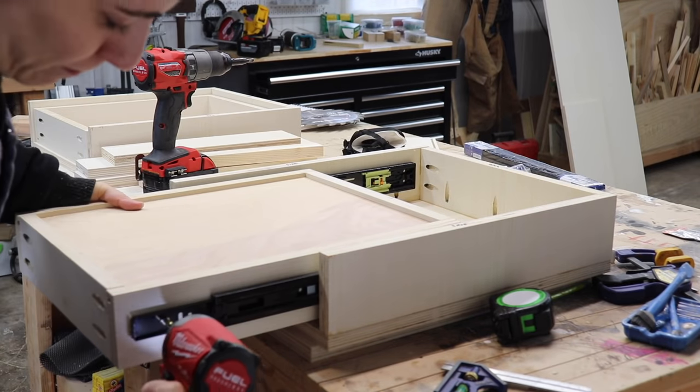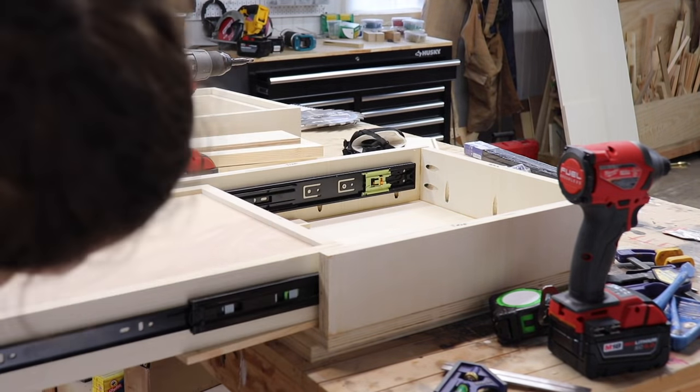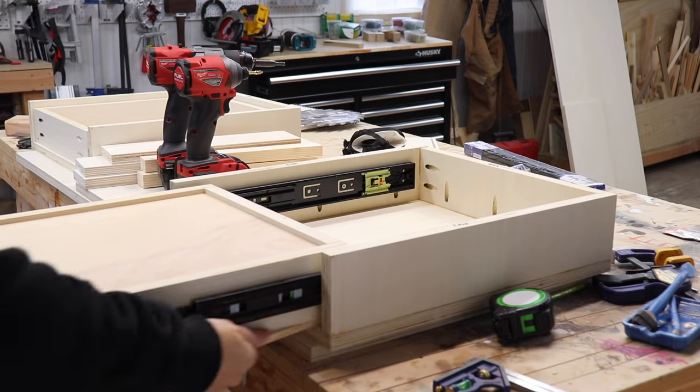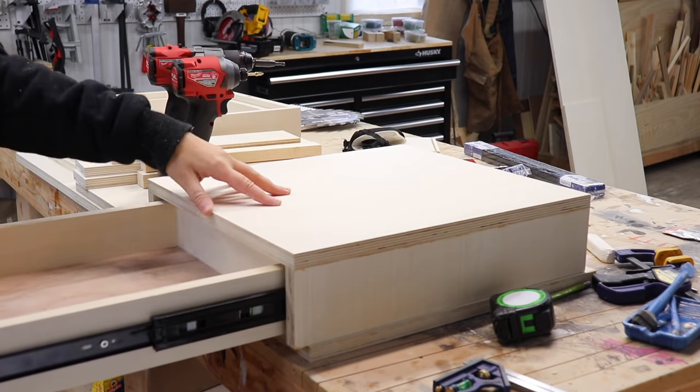Making sure that the drawer was still resting on those spacers, I pulled it out and then pre-drilled for the holes on the back of the slide, and then locked that down as well. I actually ended up swapping out these slides for different ones because this push-to-open feature did not work with my design.